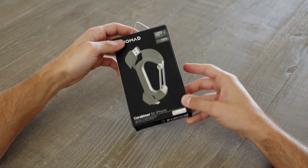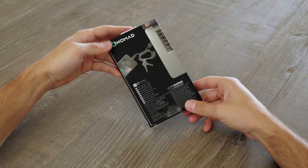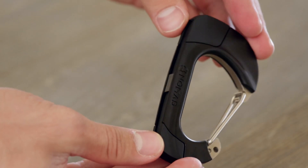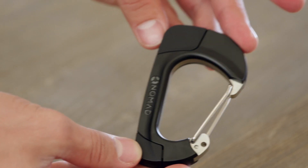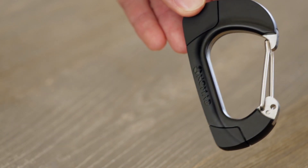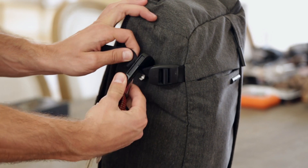Hey guys, I'm here with Nomad's Rugged Charging Cable Carabiner. Let's open it up. When you first take it out of the box, you'll notice a solid construction. The carabiner is reinforced with a stainless steel frame and the weight is really nice. These rugged materials were selected to allow the carabiner to withstand heavy use during travel.